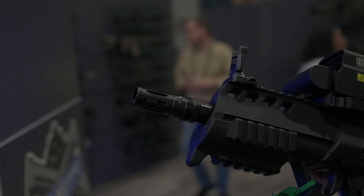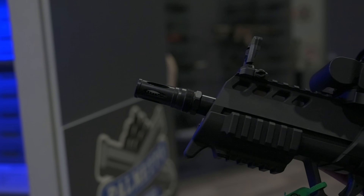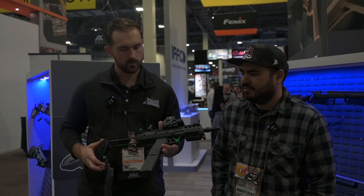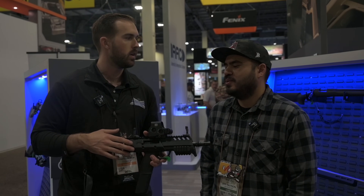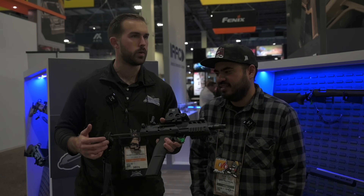Up here we've got a Reardon muzzle device, so there's suppressor compatibility there. It's also a threaded barrel in case that doesn't work for whatever can you have. We work very closely with Reardon — love their stuff. So again, this is the X57. It's a concept gun. We know what price we're shooting for — we're shooting for the $999 price point. It is a concept, so that could change a little bit, but that's where we're trying to be.